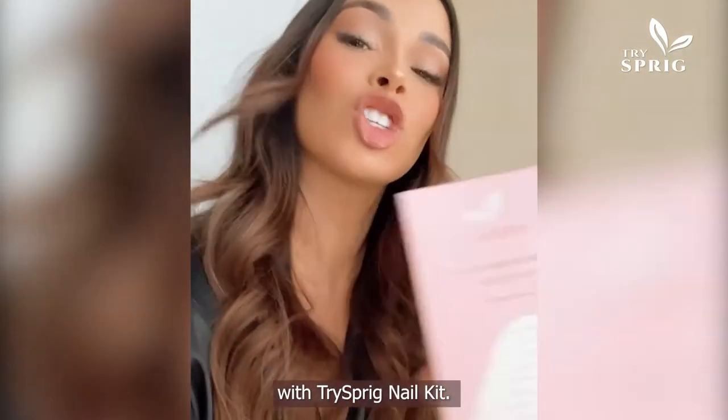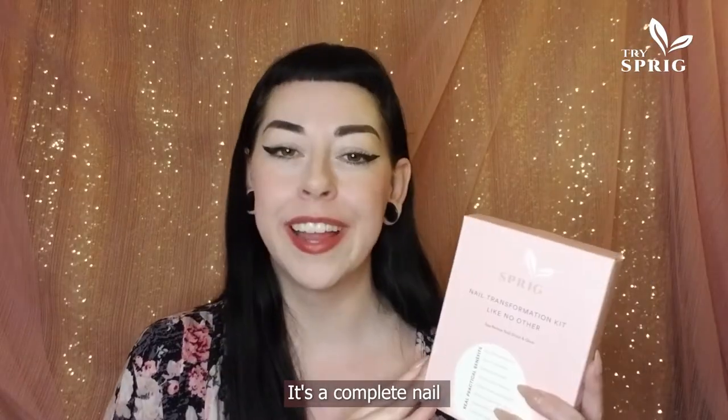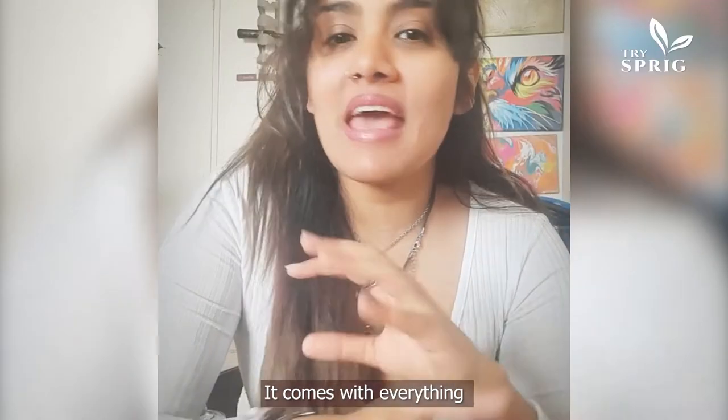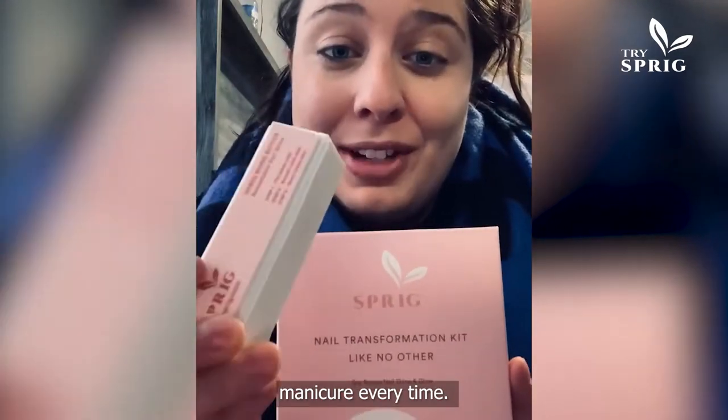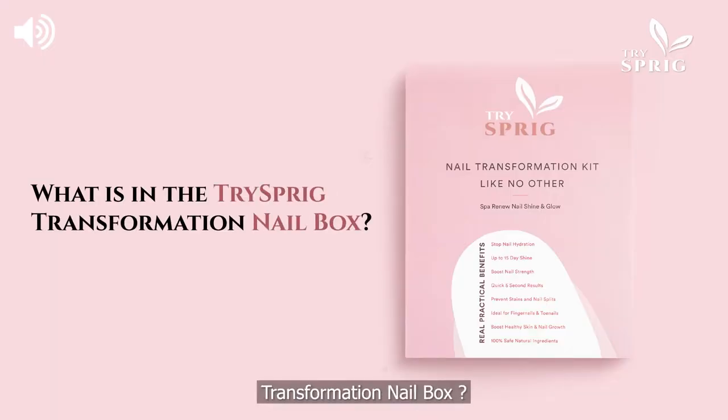I'm doing a home manicure today with the Tri-Sprig Nail Kit. It's a complete nail restoration kit that comes with everything in one small box to give yourself a perfect manicure every time. So what is in the Tri-Sprig Transformation Nail Box?